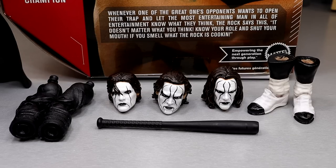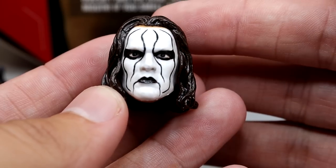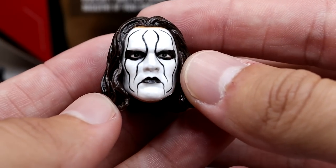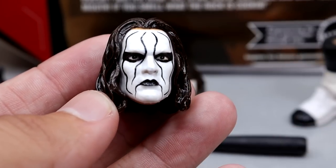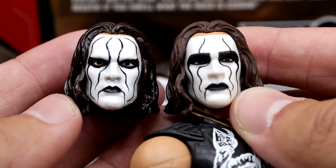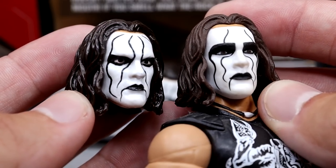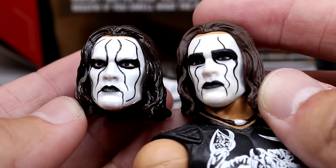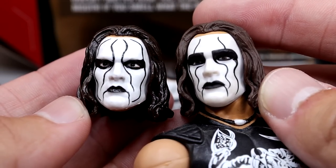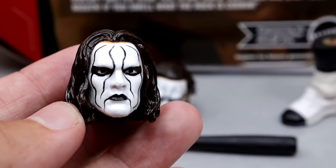Getting into the Sting accessories — we do have more going on here than what's on screen right now. Let's dive into these head sculpts. This first one is going to pretty much be the Defining Moments Elite one, but it does have a lot more life to it. I can kind of show you a comparison. The one that BEW did has a lot more life to it compared to the Mattel one before — it looks better, it has more likeness, and it brings the eyes to life. It's not as cartoony looking, which is obviously better.